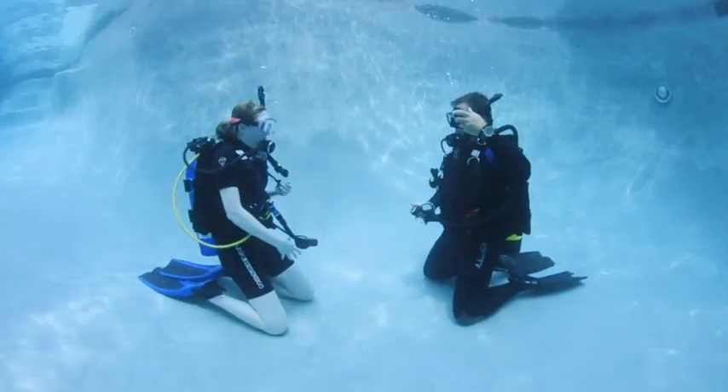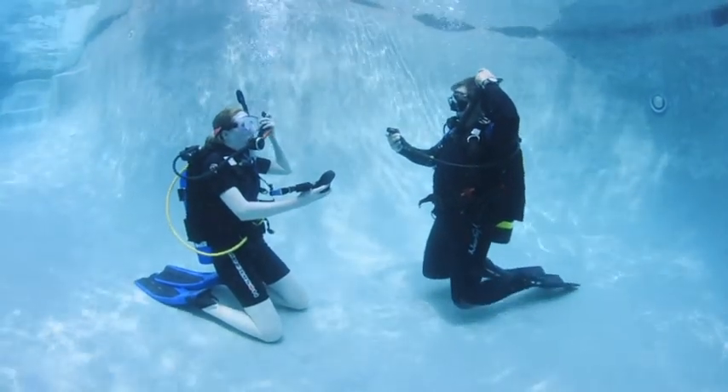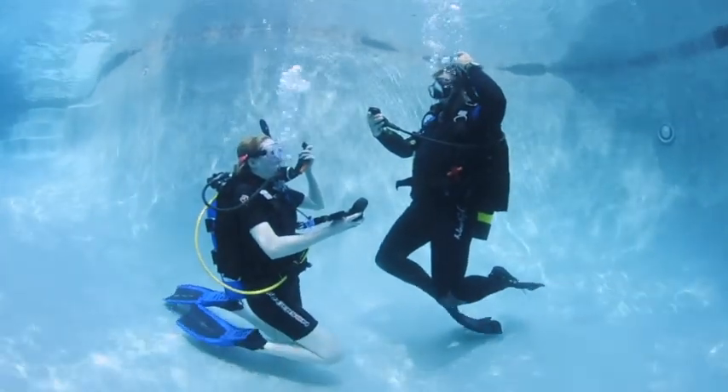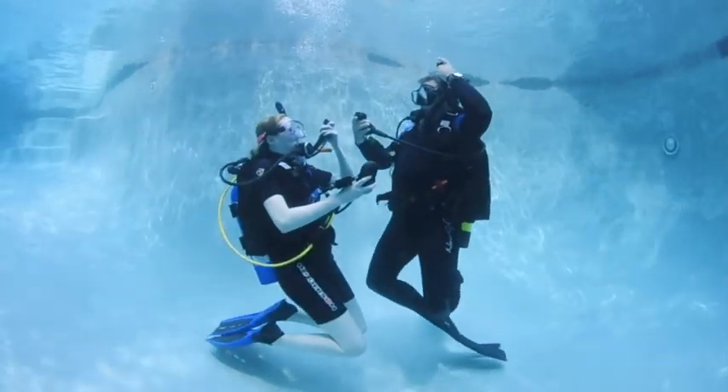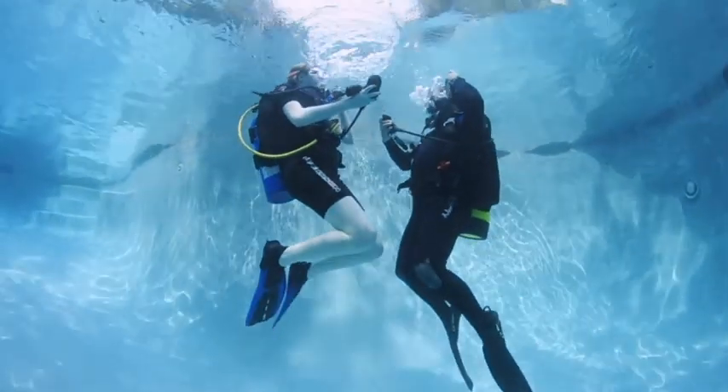Rapid ascent from safety stop depth is a common mistake of out-of-practice divers. Practice ascending from a shallow depth using only fin kicks to maintain upward momentum. Do not exceed one foot every two seconds, and vent air as needed.